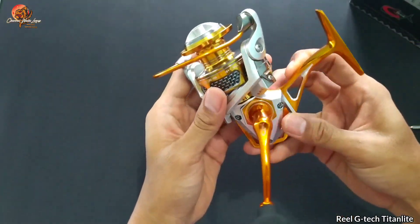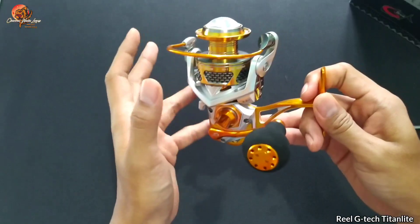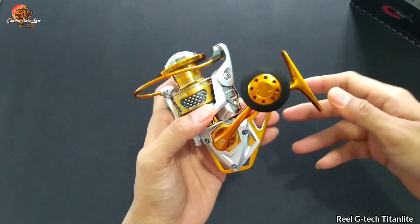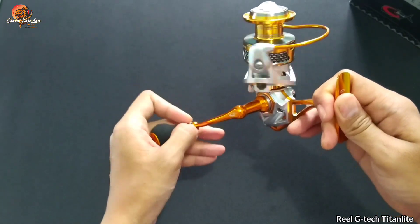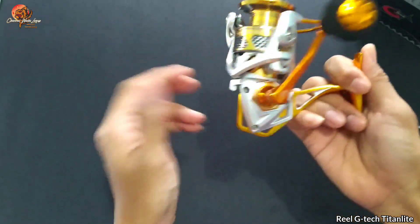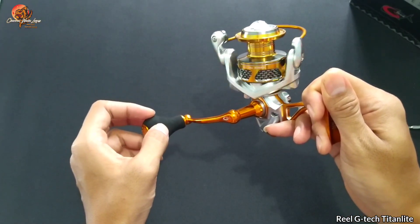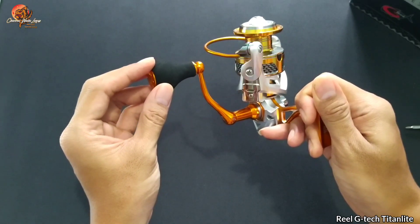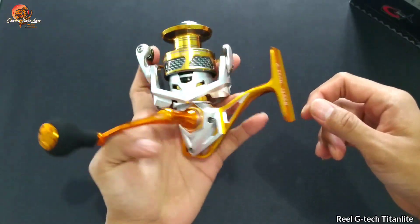Untuk rasio disini dia 5.2 banding 1, kita langsung coba tes — benar atau tidak. Dikarenakan kadang ada yang tertulis di body-nya sekian, tapi ternyata pas dicoba rasionya tidak sama dengan yang tertulis. Ada on-off-nya juga ya. Kita mulai menghitung: satu, dua, tiga, empat, lima. Jadi benar, rasio dari Titan Light 3000 ini 5.2 banding 1.